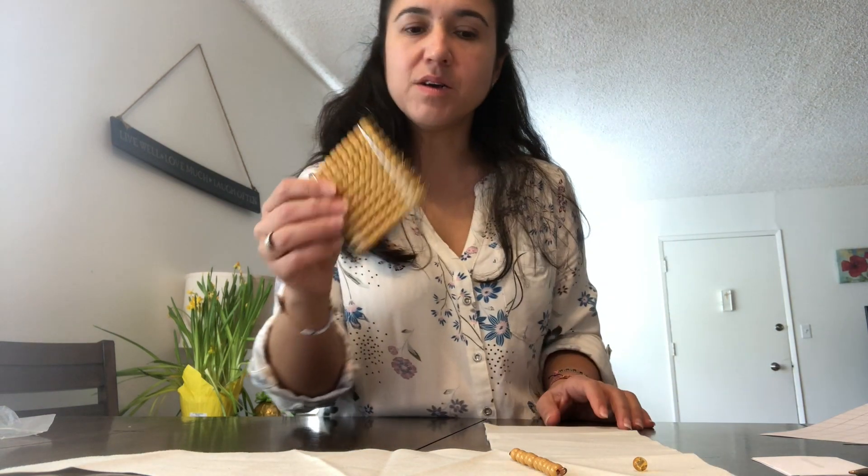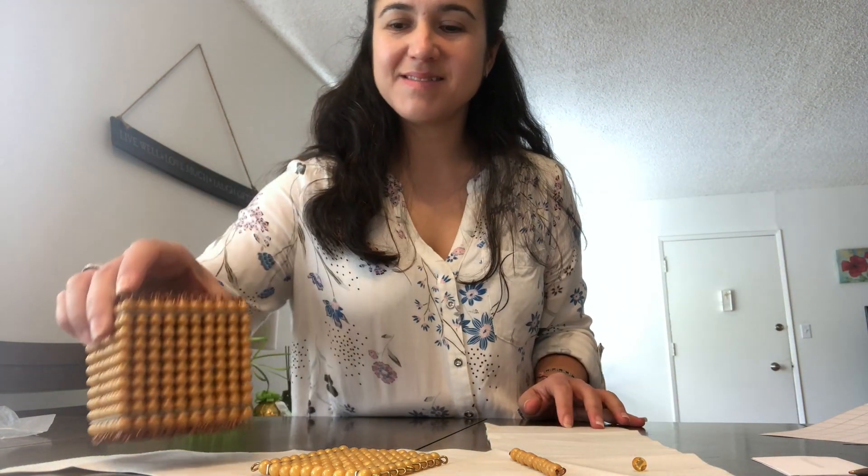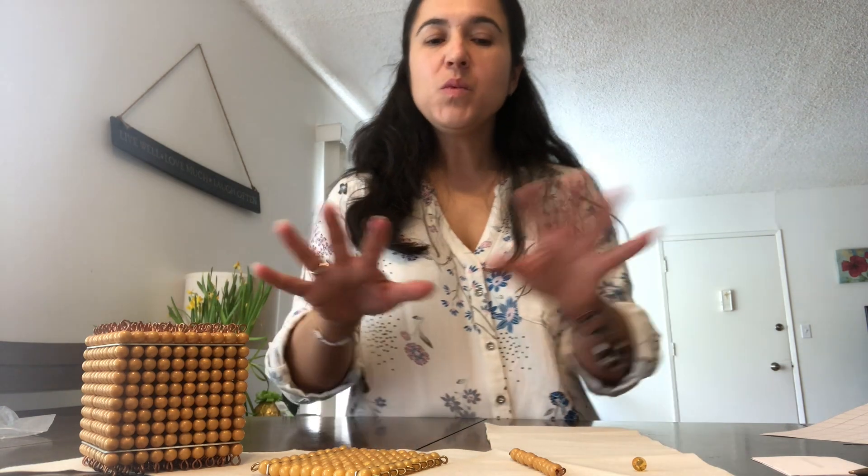Last video, we talked about the unit — this is your one — the ten, the hundred, and the thousand. We have this material to introduce them to the golden decimal system in Montessori material, the golden beads.